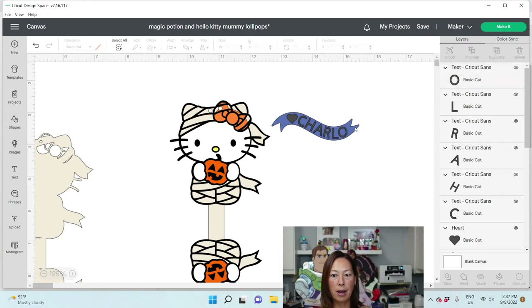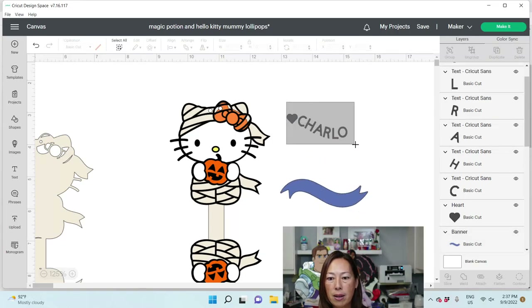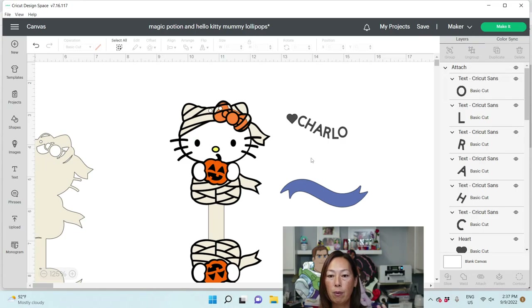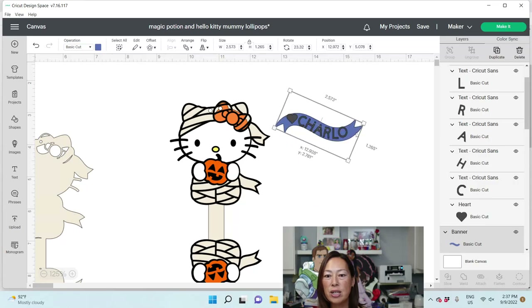That's perfect, right? All you do is grab this and you can Attach it. So when you go to cut it, it will cut in this shape, this size, spaced out like this, so that you can just weed and then press. That's all there is to it — so fun and so cute.